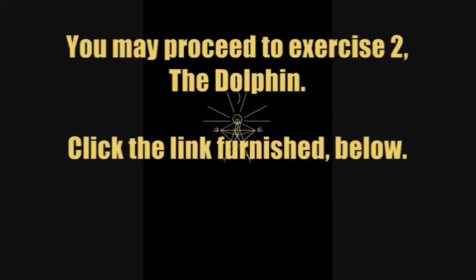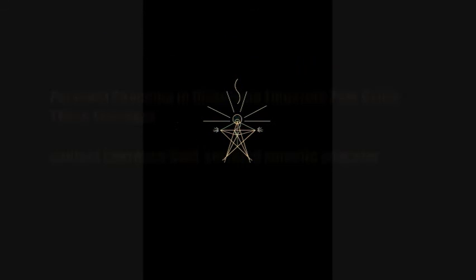Click the link furnished at the bottom of this video clip.